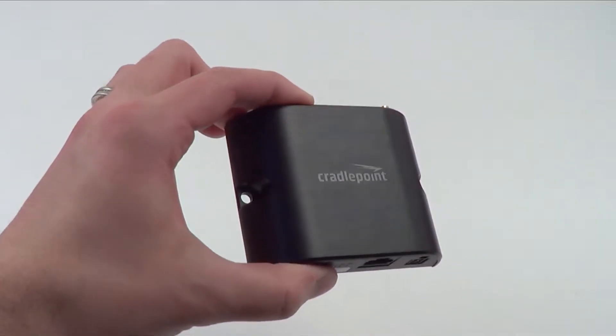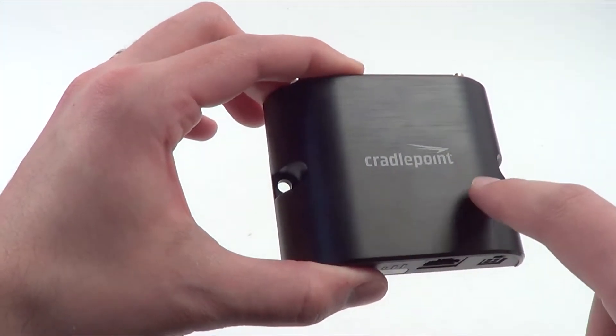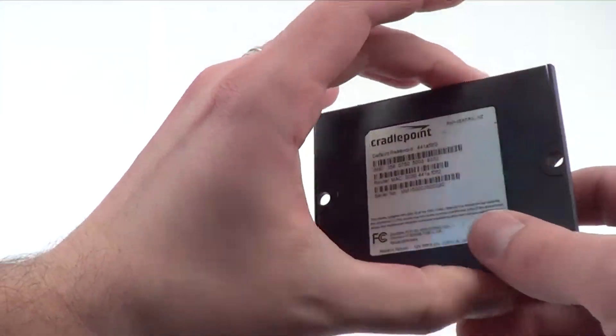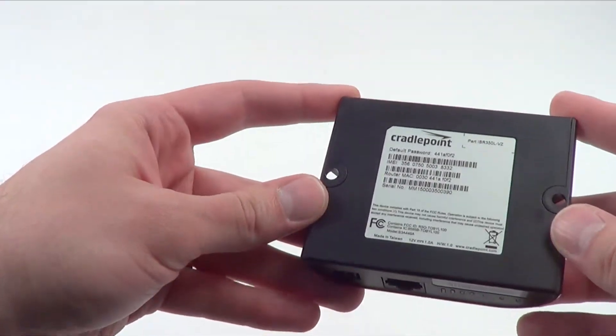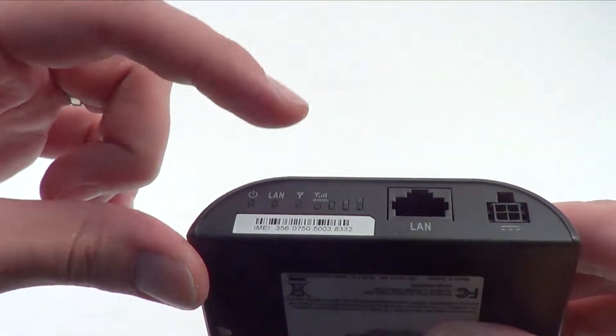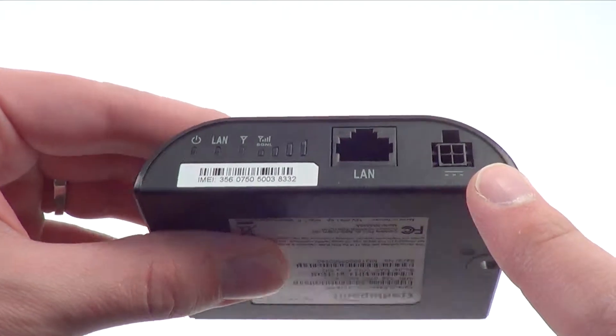First note is the IBR350 is not a rugged device. It's not meant for mobile or outdoor use, and it does have a plastic case. The sides of that case have two holes, so you can mount this down to a secure vertical or horizontal surface. On the first side of the router are LEDs for power, LAN, and signal strength. There's a single LAN port for connecting your device, and that power connector.